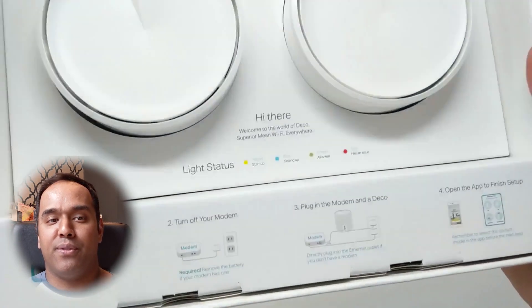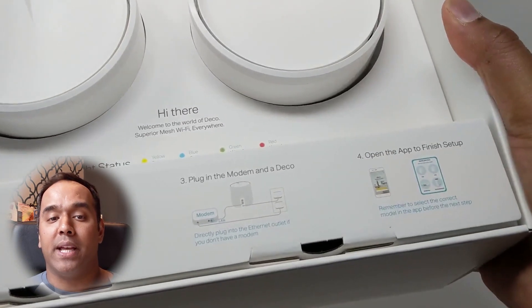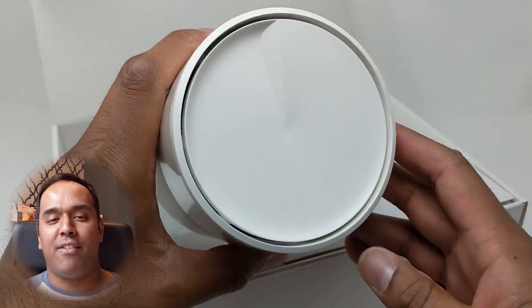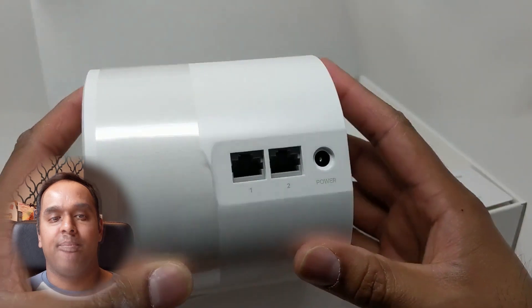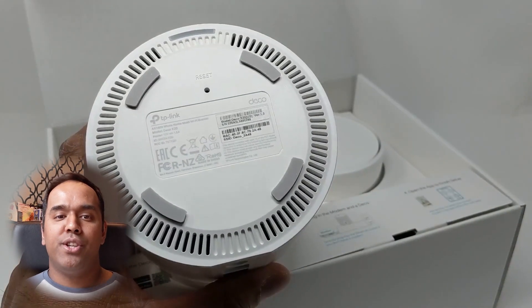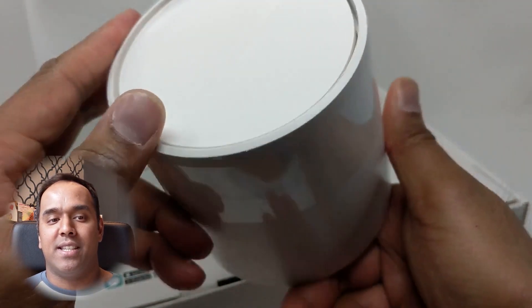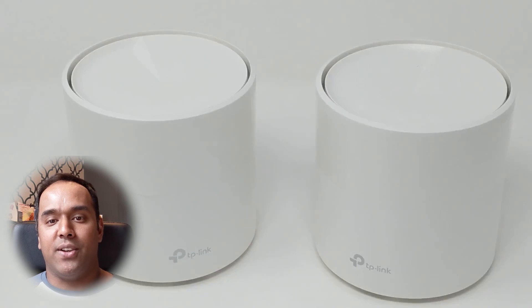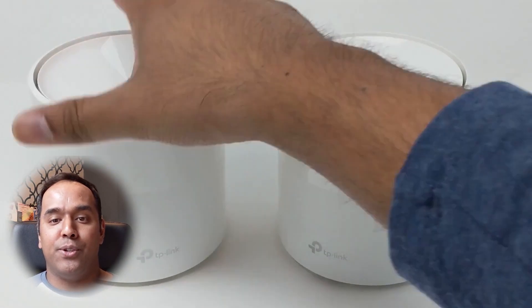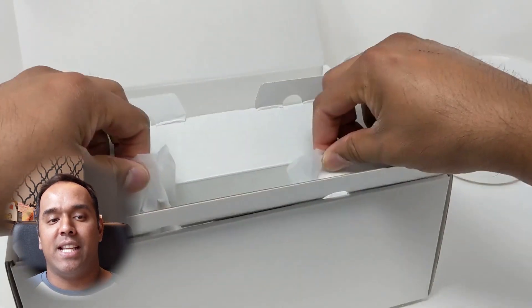The quick setup instructions are pretty straightforward. I'm going to walk you through setting up the X20 Wi-Fi 6 system — you'll need to download the Deco app from the Google Play Store or the Apple App Store. The Deco X20 devices are nice and round and about half a pound to a pound in weight. On the back there are two Ethernet ports with the power connection and a reset button that's very easy to access. The two Deco X20 devices are identical; TP-Link made them round and white to fit in any room, designed to be placed in an open area that's aesthetically pleasing.